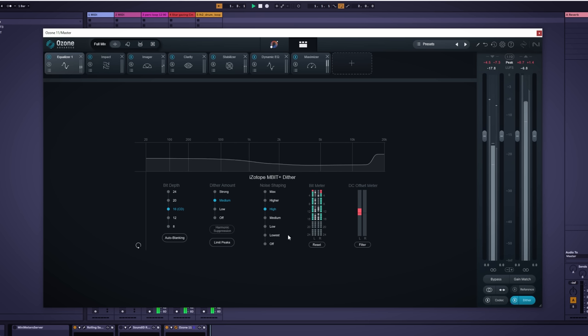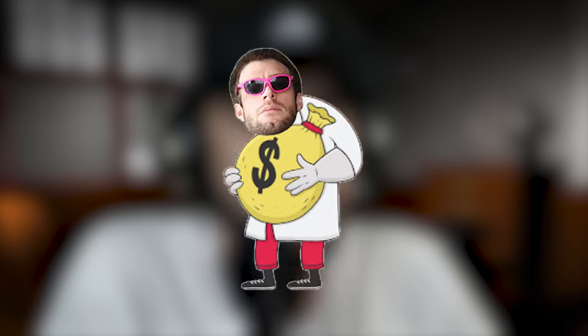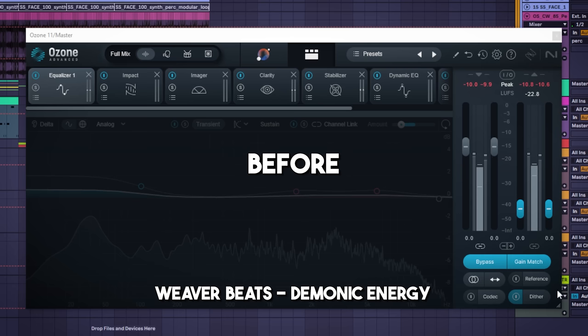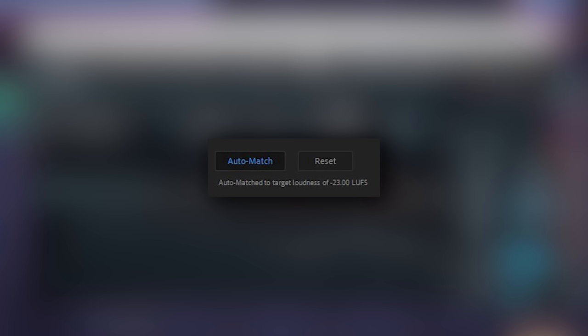One suggestion I have for the Mastering Assistant is to ask what bit depth you'll be rendering out to, so it can make dither suggestions as well. Though maybe the reason they don't do this is partly because many users of the Mastering Assistant are beginners, and dithering is a pretty complex topic. This review wouldn't be complete without a before-and-after of a master done with Ozone 11. I LUFS-matched the comparison and I think it came up pretty transparent, which is generally what you want in mastering if the mixdown isn't terrible.